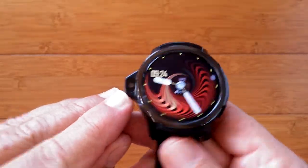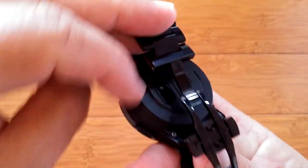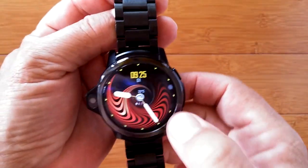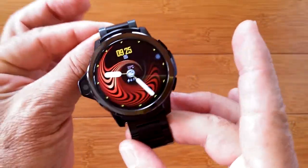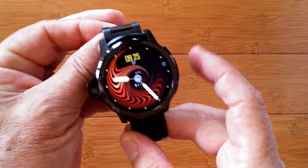So with the films removed on all of the cameras and the heart rate monitor as well as the screen, you'll be assured to have the best performance from your smartwatch. All right, you with me? Great!